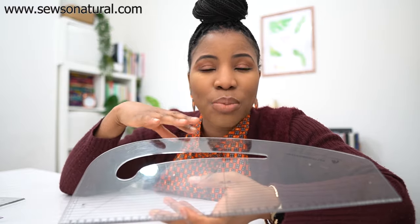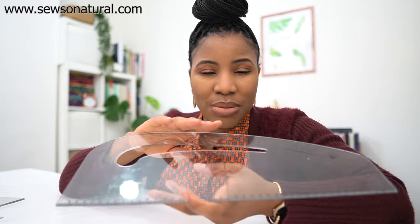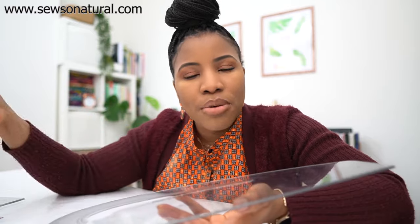I learned how to make patterns in inches, but more recently I've had to use centimeters, especially now that I have my sewing patterns on sale. I have basic sewing patterns for people to use to make other sewing patterns, and that's on my website — I'll leave the link in the description box below.